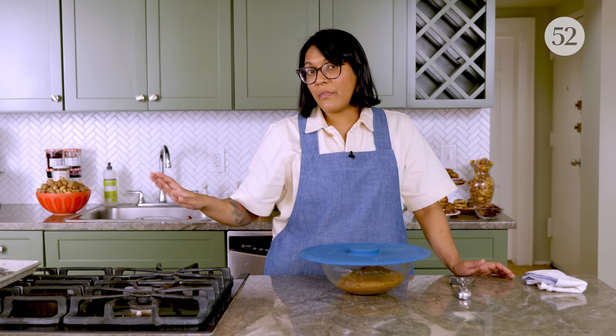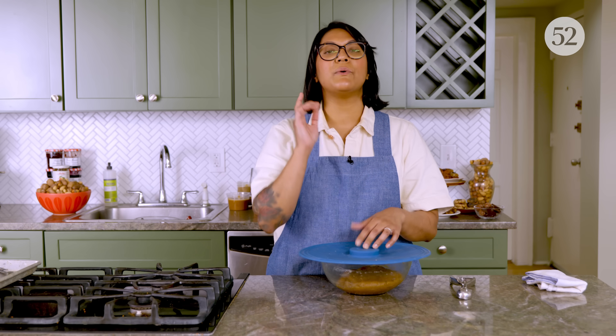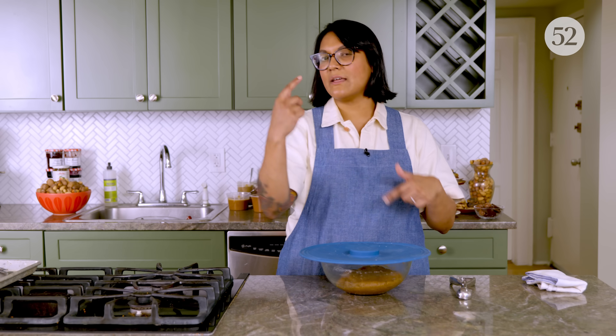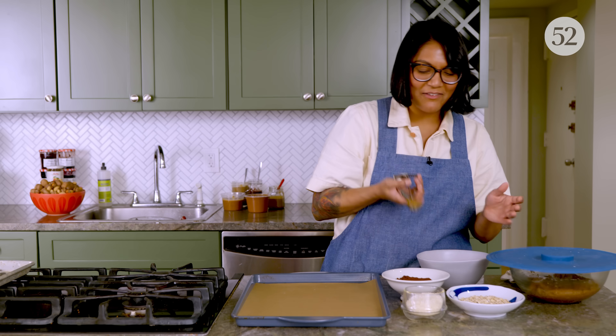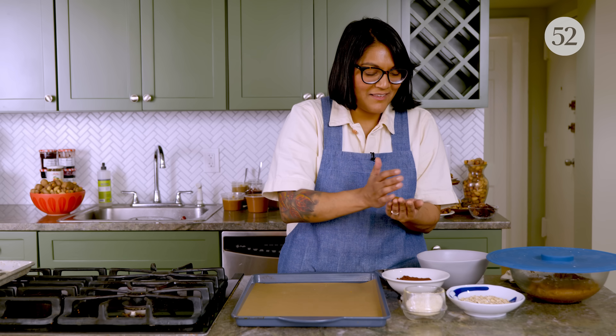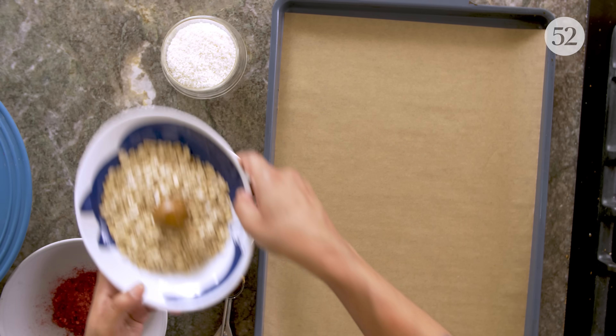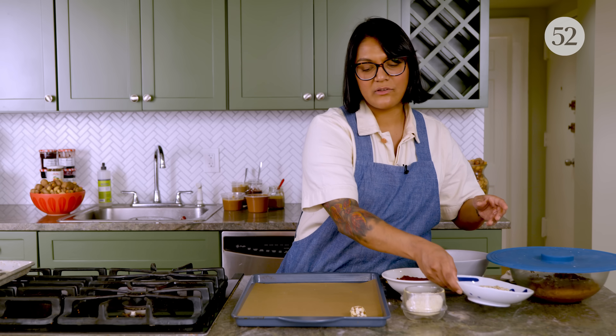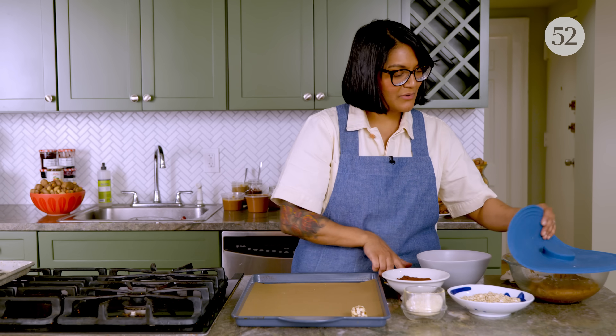Now is the fun part. We're going to form these into balls. I like using a cookie scoop just so it's a little bit faster, but you can use a couple tablespoons or eyeball it with your hands. We're going to roll it in different things. Because this dough dries out very quickly, you have to roll and then go right into your topping — you can't roll out all the balls and then try to top them. It'll get dry and it won't stick very well. Now is the time to play with your cookie dough. Just roll it in your hands and then roll it in whatever you want. I really like the oats because the oats with the nuts kind of taste like streusel, and these don't spread too much, so you just need about an inch between each one.